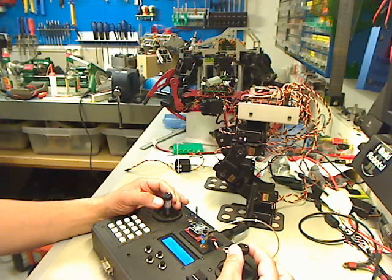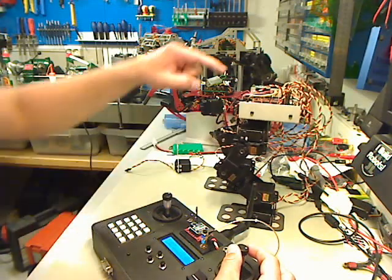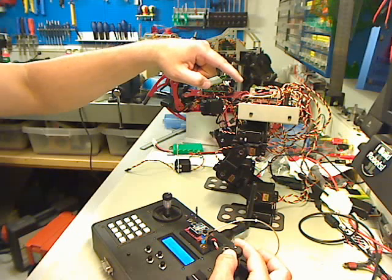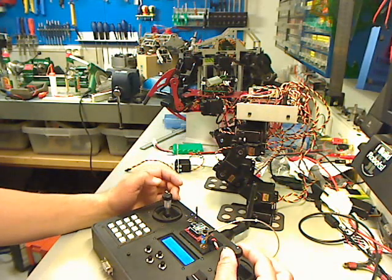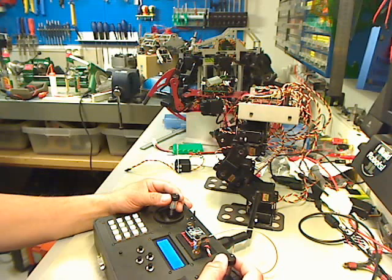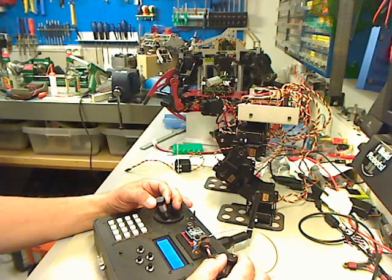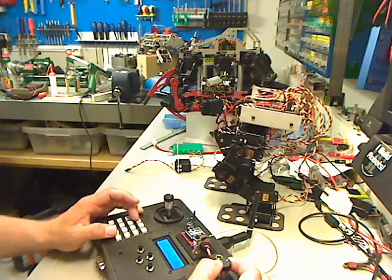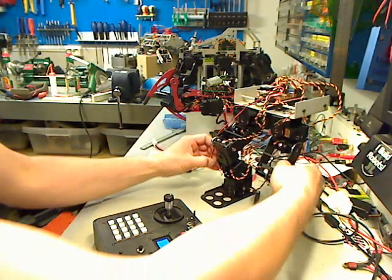It's a bit hard to see, but now the rotation point is about here somewhere. Now it's under here. Now it's centered. I can also move the rotation point forward and backward. It's a bit hard to see. That's all for now.